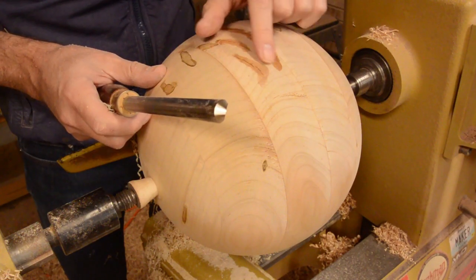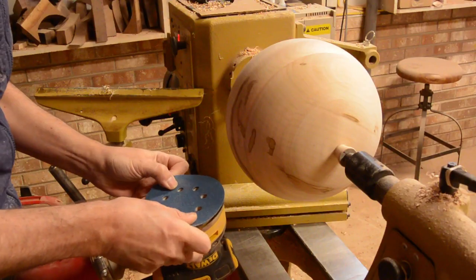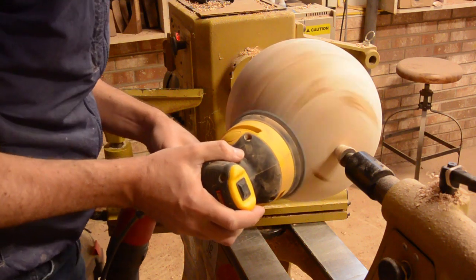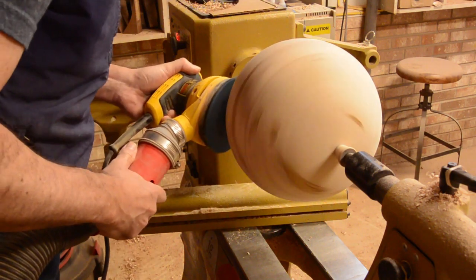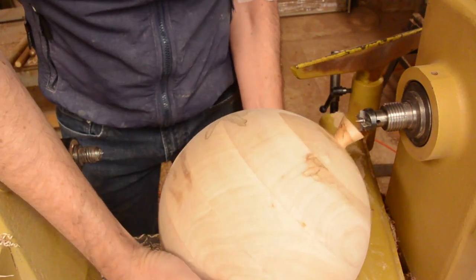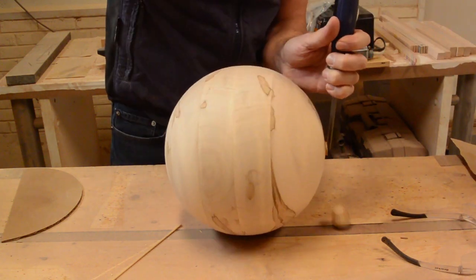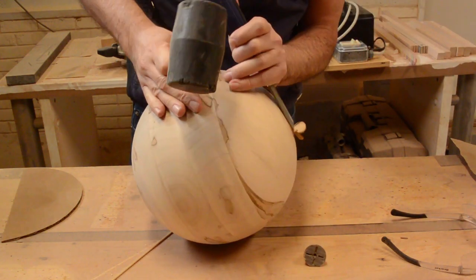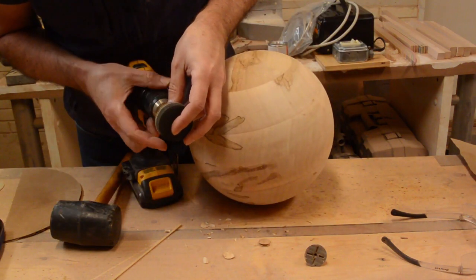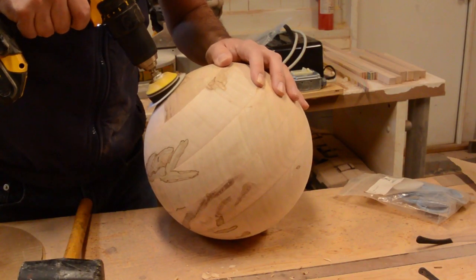I may have made a mistake by putting that glue on there because that will probably resist stain. I will remove the glue.